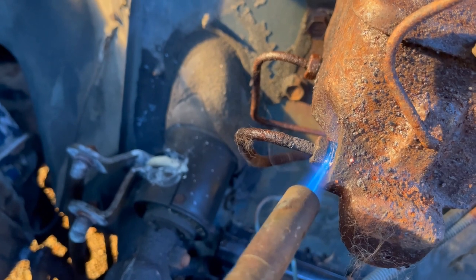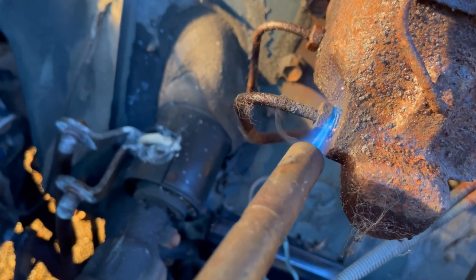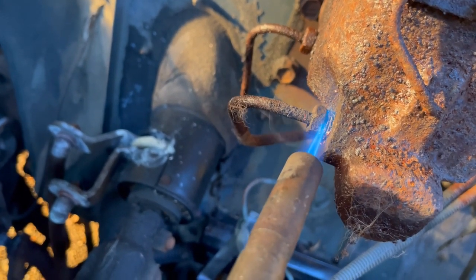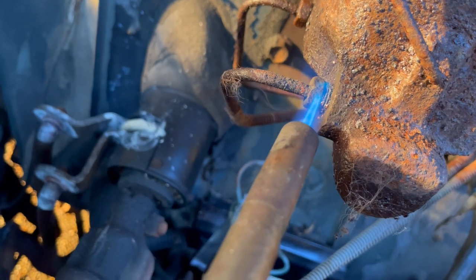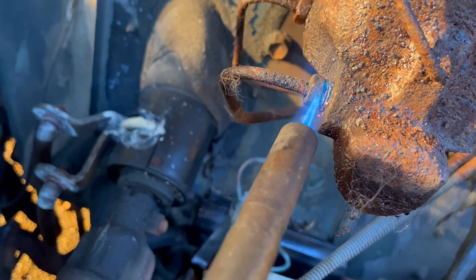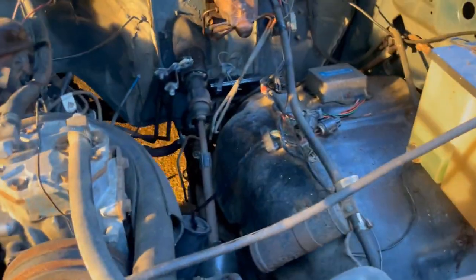So that when I crank on it, it'll pop loose from the line. How long this takes really depends on a bunch of factors - the type of gas you're using, how well you're holding it against the fitting. Obviously I'm not very good because I'm holding the phone. The master cylinder is a giant heat sink, so as much heat as I'm putting right on the fitting, the master cylinder is dissipating it. This propane might not be hot enough - I may have to go to MAP gas. But for the heck of it I'm going to give it a try and see if it's any better.